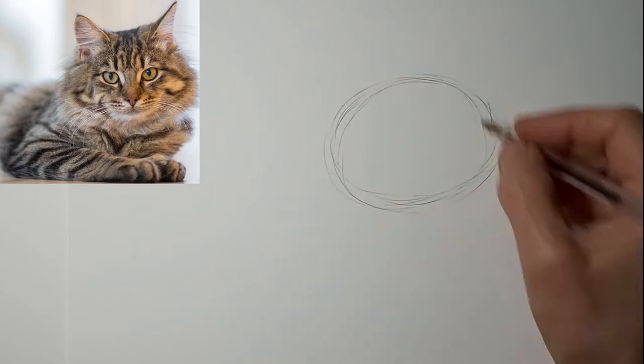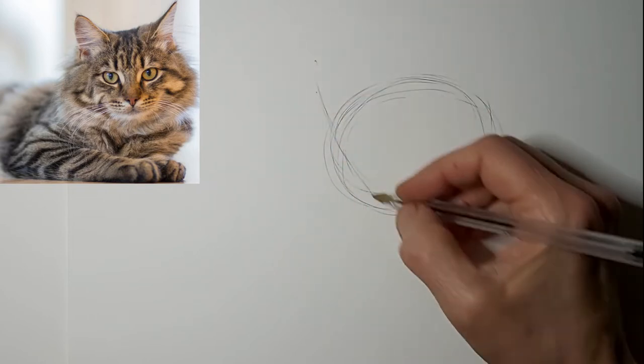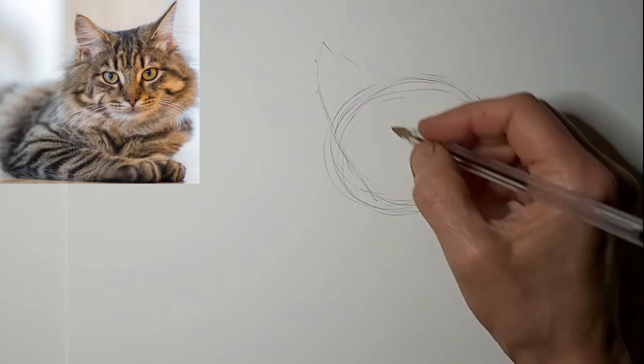So, as always, starting with the head here. Just getting that swing up to those ears. This lovely Maine Coon kitty.